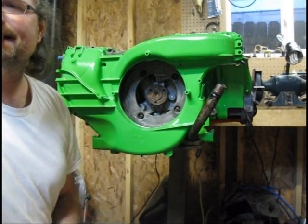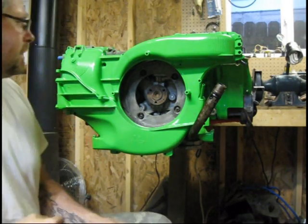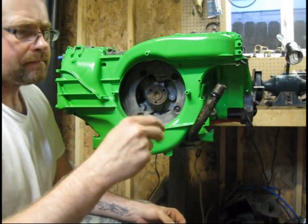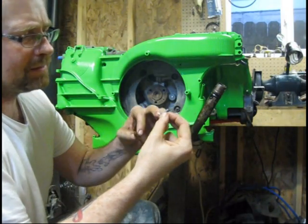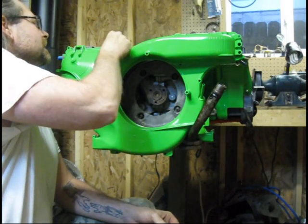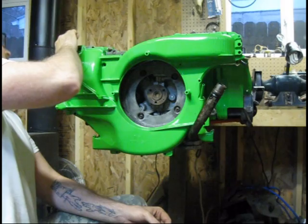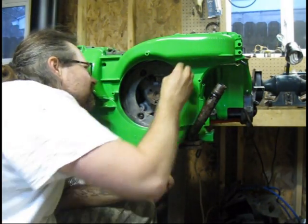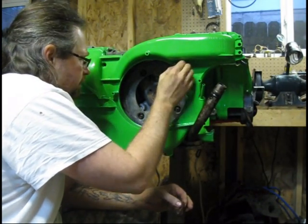Alright guys, we're going to go ahead and throw a few screws in this fan housing. Typical screw — nothing unusual about this. It's like sheet metal screws, just a little bit longer. It's kind of odd that there are so many specialized screws on these, but after you do it long enough, you get familiar with all of them — knowing where they go and what this particular screw or nut is for.